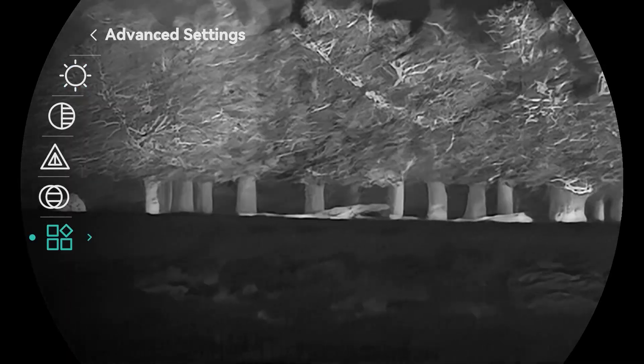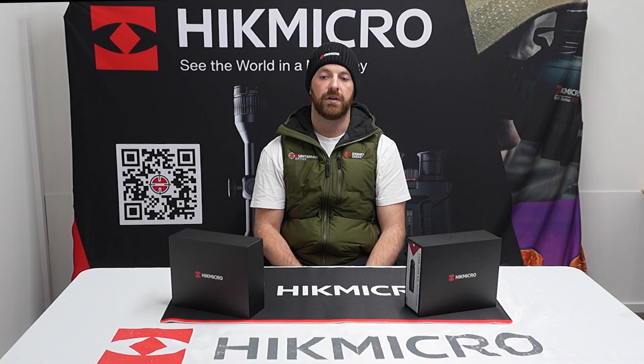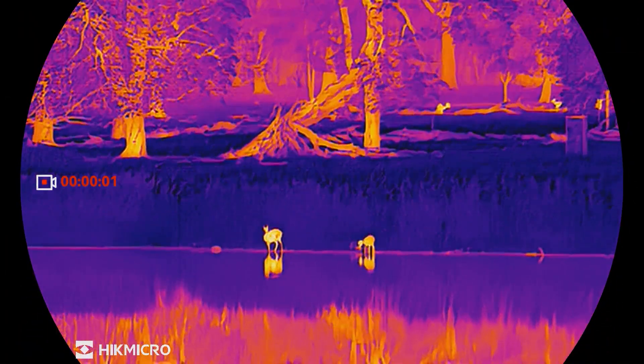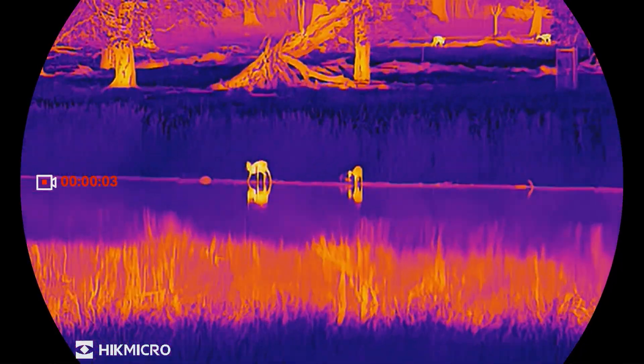Another awesome upgrade I'm seriously stoked about in the 19, the 25, and the 35 is the new 0.49 OLED display, with the high resolution offering a brighter, clearer image, better contrast.